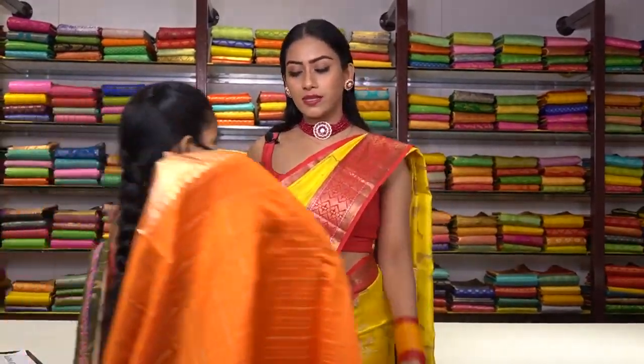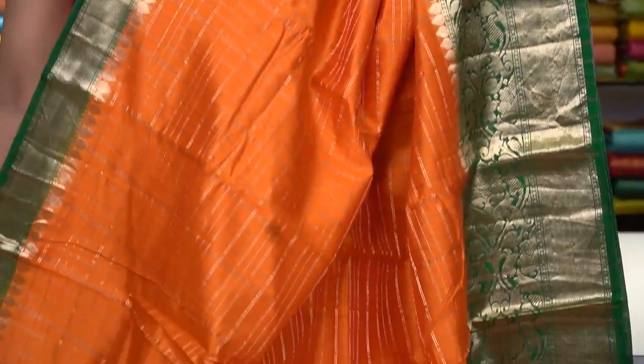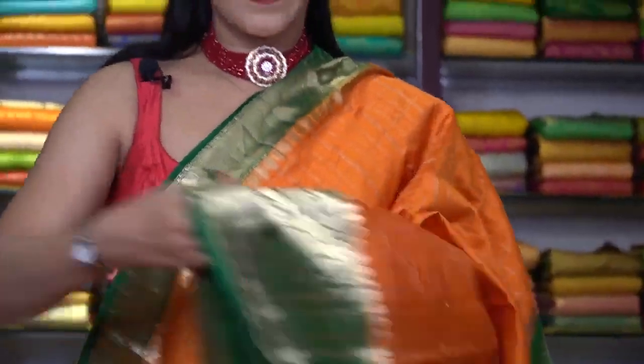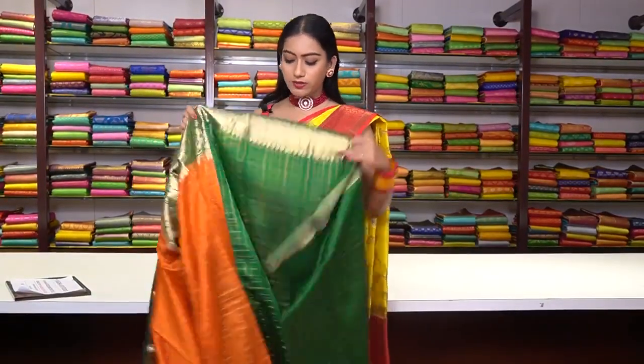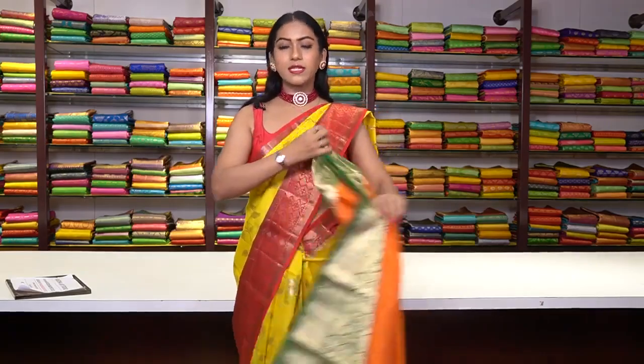Similar pattern Chanderi silk saree in orange colour — same check motifs in golden and silver zari work. The border is in light green colour — a Banarsi border with golden and silver zari work, zigzag motifs, and floral motifs. This is the pallu, and the blouse is in similar green colour with square checked motifs in golden zari work. The price for this saree is ₹6,800.